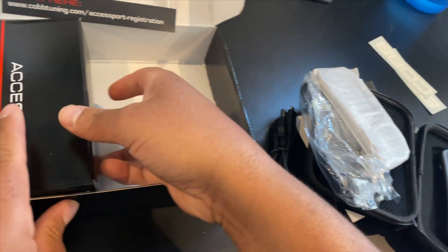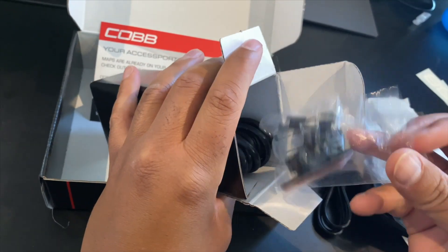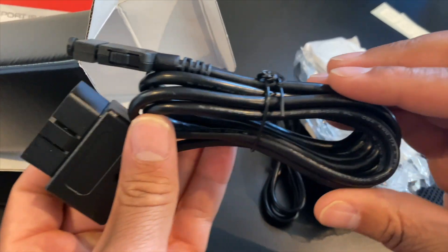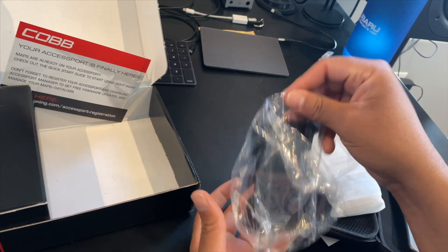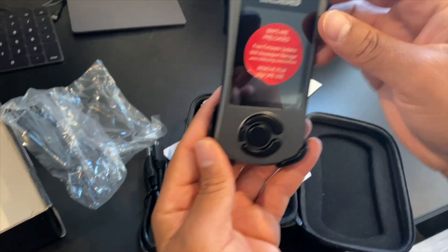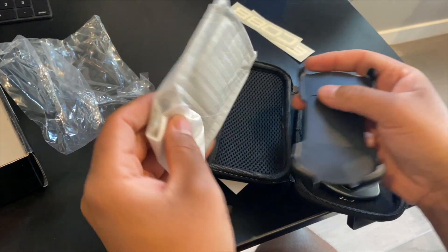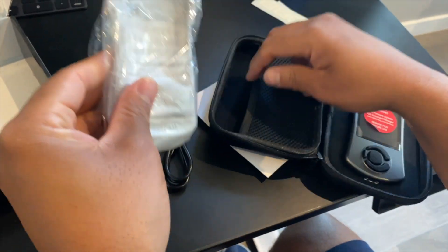In this other box are the accessories. You get the mount first — it's the sticky mount. In a second I'll show you how that connects to the hard shell at the back of the access port. You also get the OBD2 cable, which goes up underneath the dash and you plug the other end into the access port. This is the magnetic access port holder — it mounts to the access port and the access port just clicks in. The sticky device that the access port holder slides into allows you to mount it to your dash, your window, wherever you want. So those are all the accessories. We'll go ahead and move on to getting the access port installed into the truck.